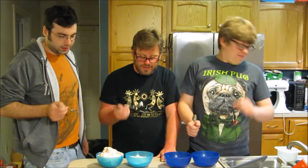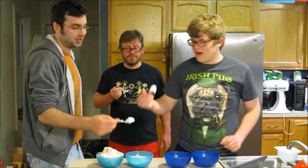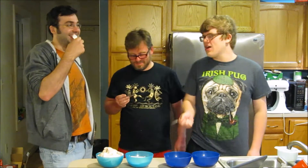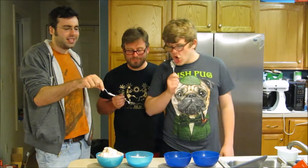Let's go ahead and try the vanilla. It doesn't have a vanilla scent. This one tastes like stale marshmallows. That just tastes like marshmallow to me. I don't think it tastes bad.